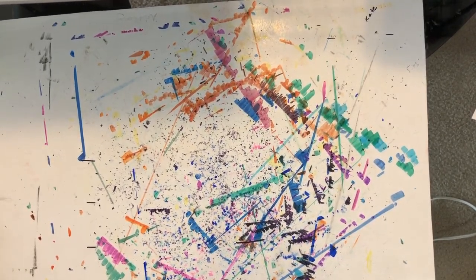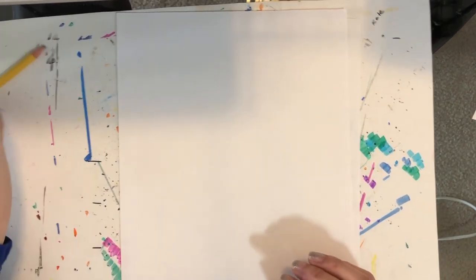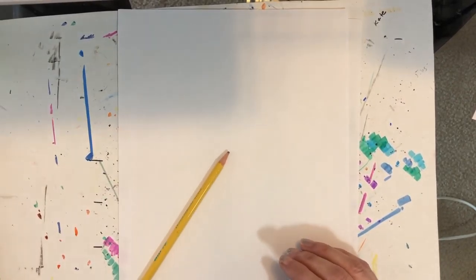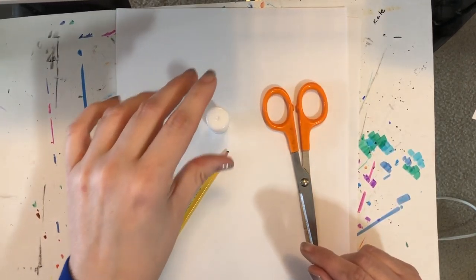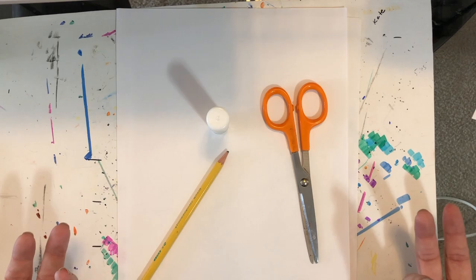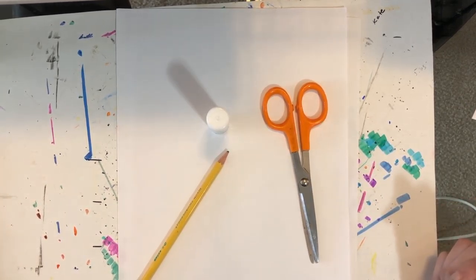For our project today you're going to need two pieces of white paper. You're also going to need a pencil, some scissors, glue, and then you're going to need some markers and crayons. If you only have crayons, just use crayons. If you only have markers, that's okay — just use markers. Use what you have.